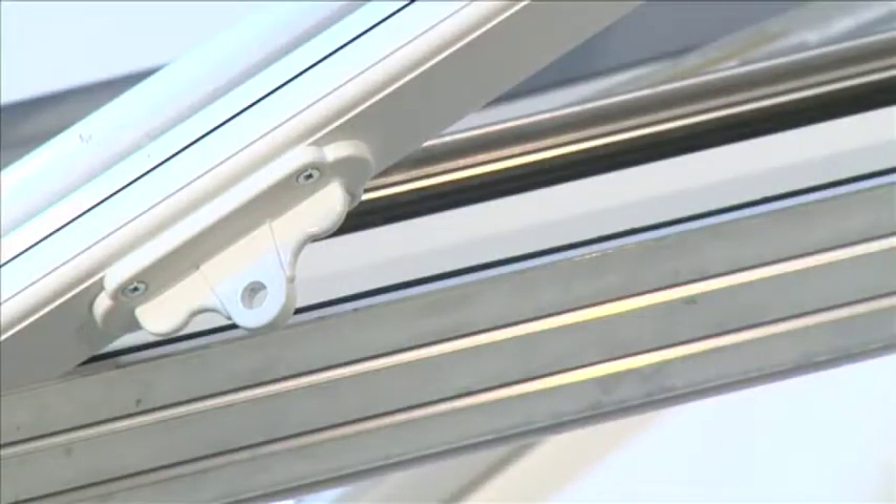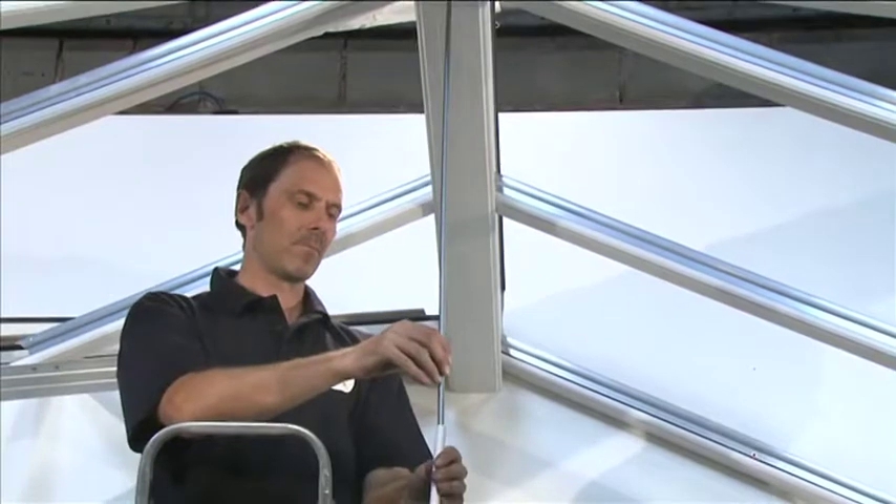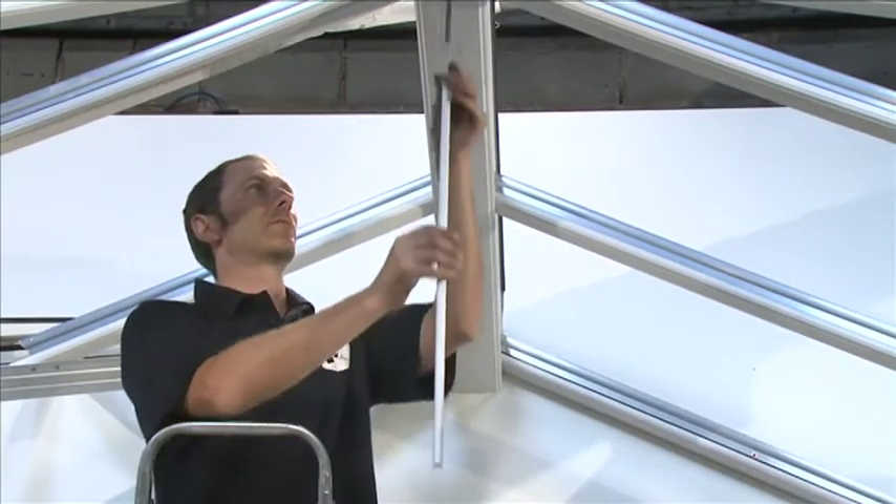Tie Bar Installation. The lugs will be attached to the bottom of the relevant glazing bars where the tie bar is to be positioned. Three lengths of threaded tie bar rod and three lengths of conduit to cover the rod are supplied with each three-way tie bar.